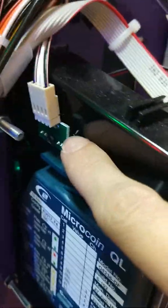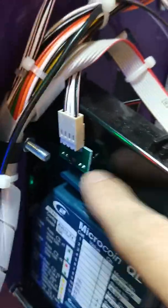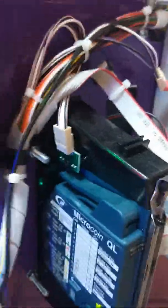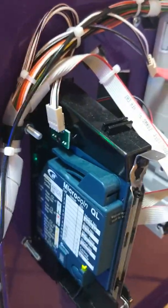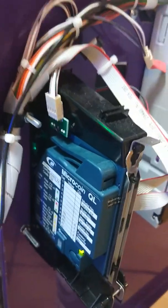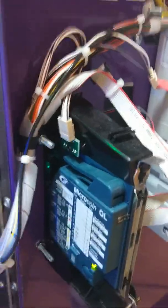If you can look at the coin mech, it's a standard QL coin mech. On top of the coin mechanism, there is a sensor. So if there's a coin jam, that sensor will recognise the coins are stuck there and can send an SMS alert to let you know that there's a coin jam. So sometimes you can know there's a problem even before the site knows about it.